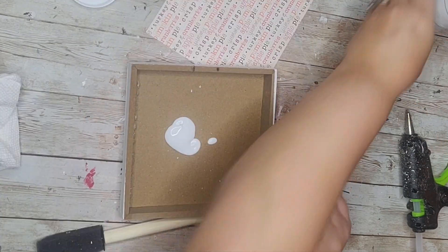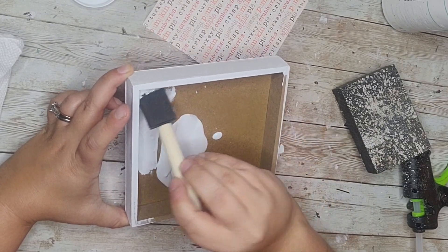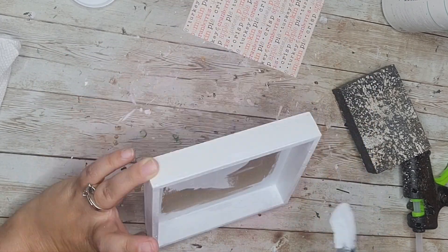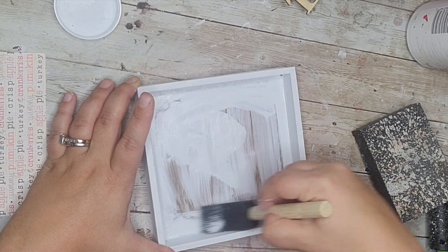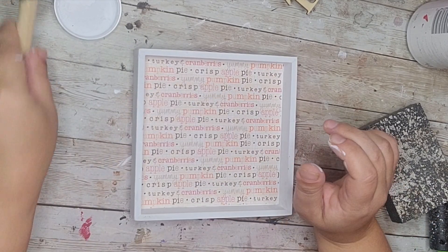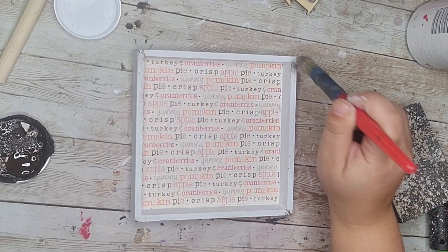Once I got it cut down to the right size I noticed that in a couple of the corners it's a little short. So I ended up painting the inside of my box with white Waverly chalk paint. You don't have to paint the complete inside bottom since we're going to cover that with the paper, but I painted around the edges on the bottom and on the sides, and on the outer sides as well so that all the whites matched and it was cohesive. After my paint dried I took some Mod Podge and put a nice layer in the bottom of the little box sign, then put my piece of paper on top.